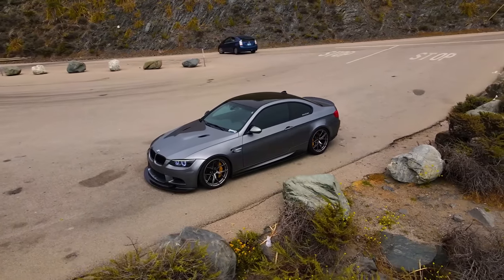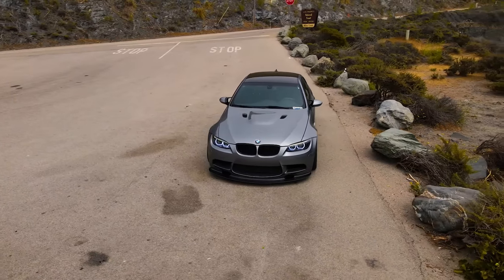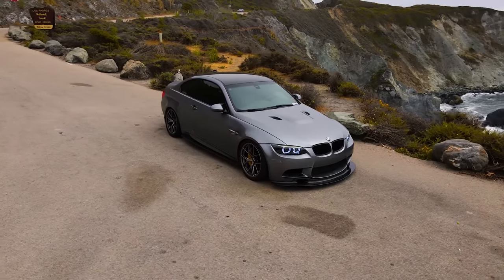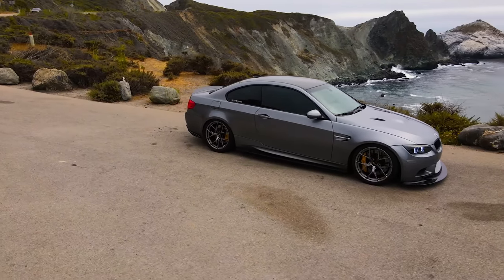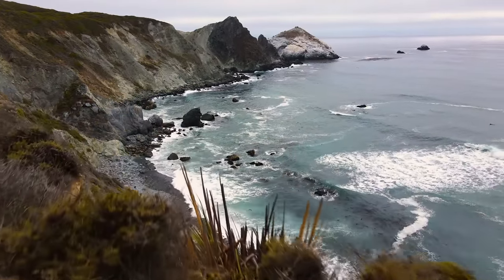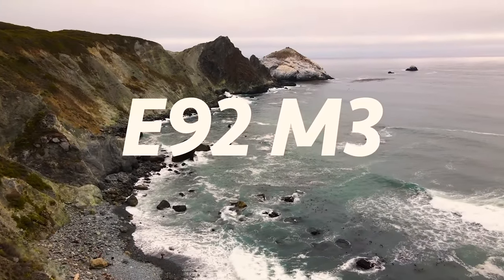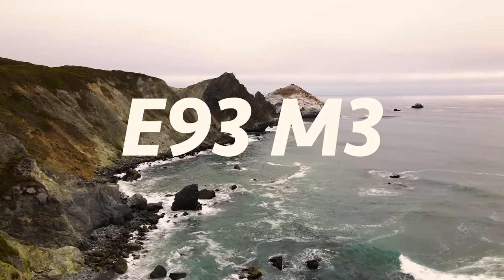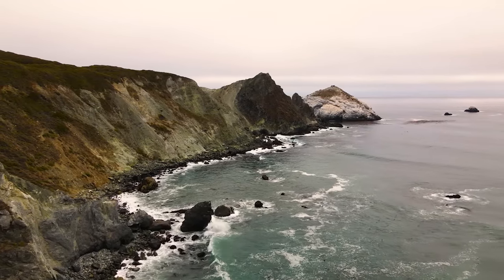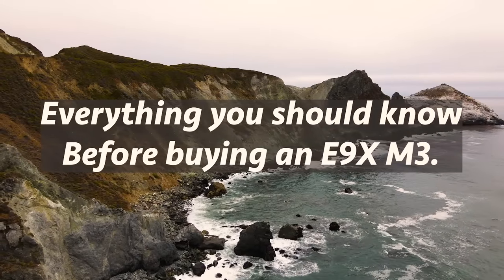Today I'm going to be talking about everything you should know before buying an E92 M3. I'll go over various options that were available, some common problems with added context on why they fail and when they typically fail, and also the cost to replace things before you buy. This also applies to the E90 and E93 M3, so we can refer to it as the E9X M3.